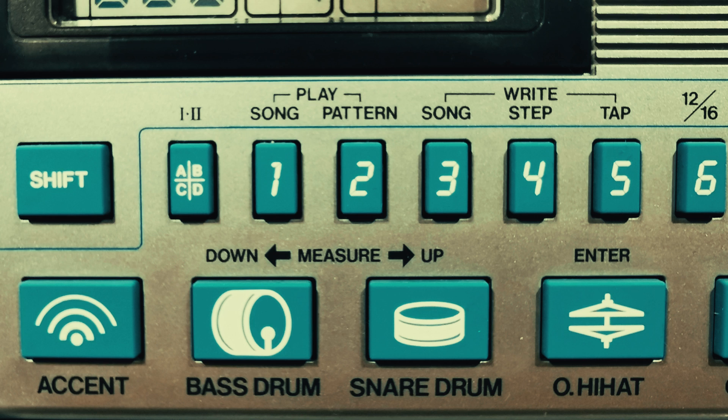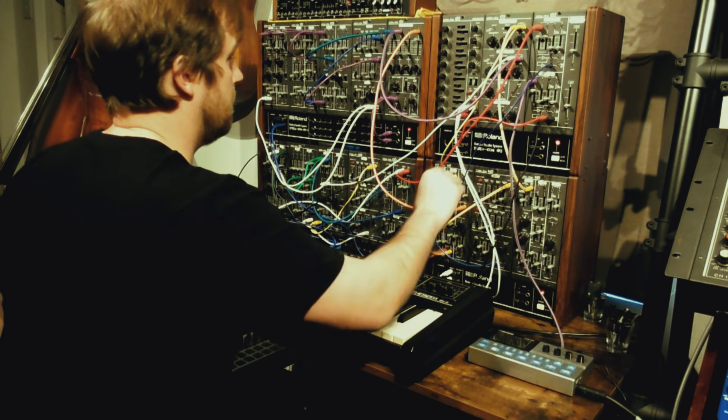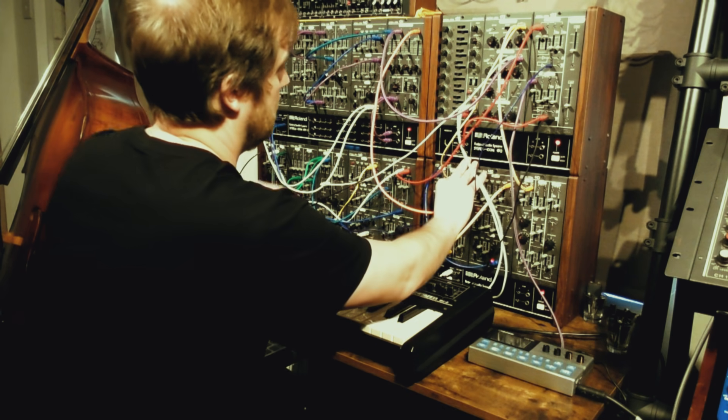Having said that, you can store 16 of your own patterns and you can flip between them on the fly or sequence them in song mode. You can use the accent out as a clock pulse, so if you use it as the master you can hook it up with other gear, and in that context it's absolutely ace.